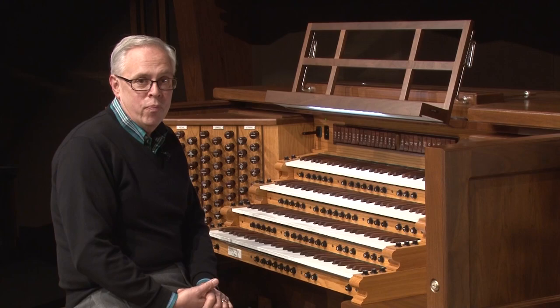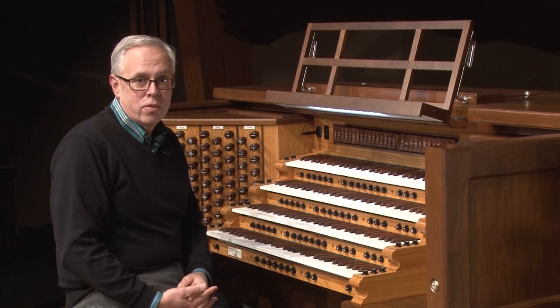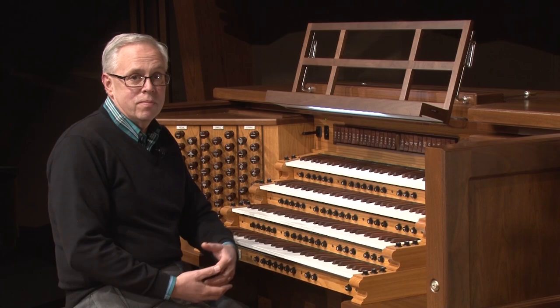But before I deconstruct it for you, you might enjoy seeing the final result. You can get to that video by clicking on the link shown on the screen here. After you've seen that, come on back and I'll take the whole arrangement apart for you and show you how I did it.